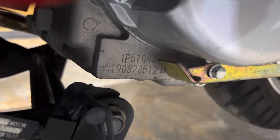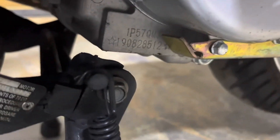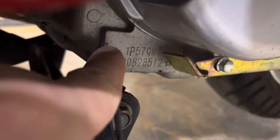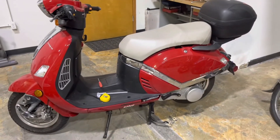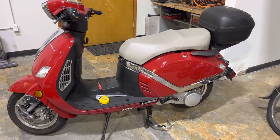1P57QMJ. That means this is a 150cc GY6 scooter, one cylinder, 57mm bore. And there it is right there. The serial number underneath is not really needed when you're trying to figure out what engine you have, but that code right there tells us that this is a 150cc engine.